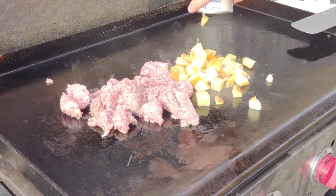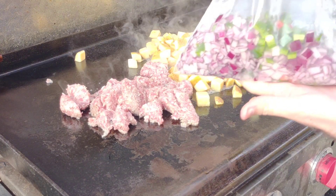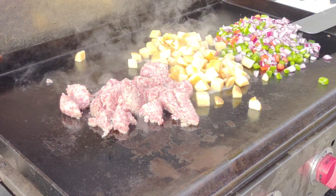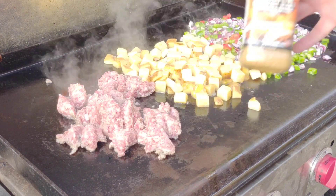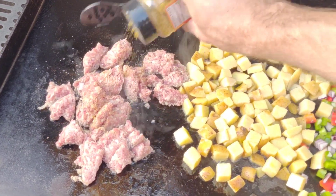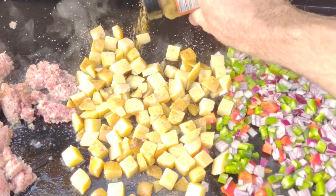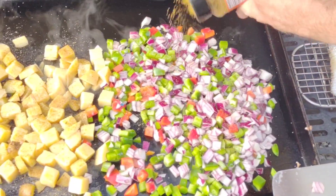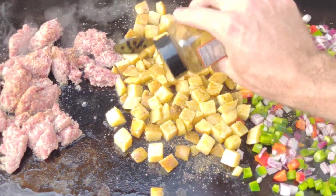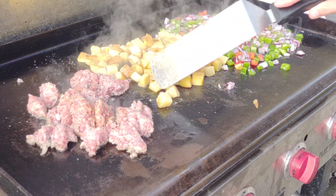There goes our two cans of the Yukon Gold canned potatoes. These are already par-cooked and they turn out real good. I would recommend them if you're just trying to make things easy - they're never going to be as good as fresh, but they're good. Next go on our veggies, and then the Blackstone breakfast blend. I'm putting that on everything - sausage, potatoes, veggies - generously seasoning it. If you've never tried this, it's a real good all-purpose breakfast blend that Blackstone makes.